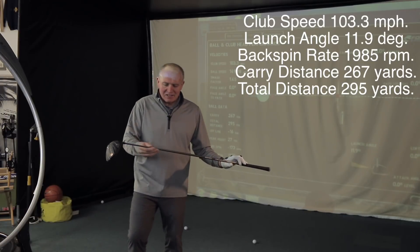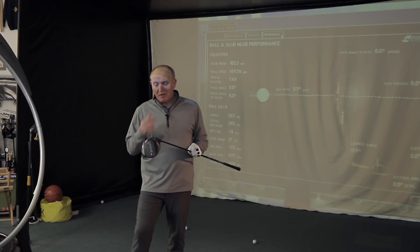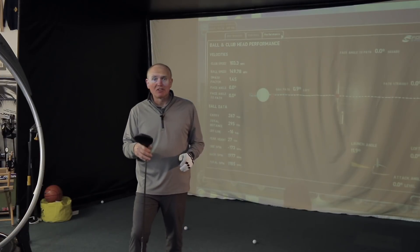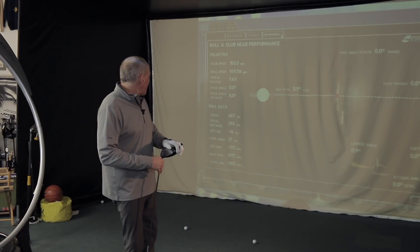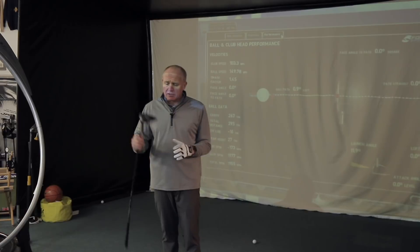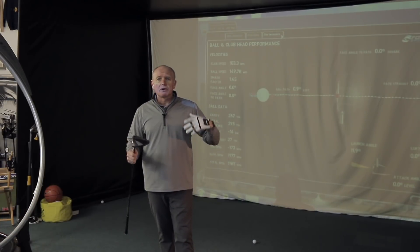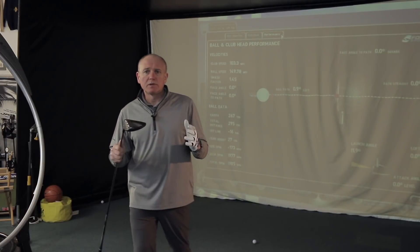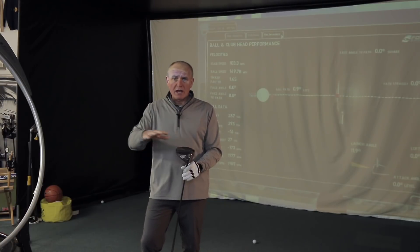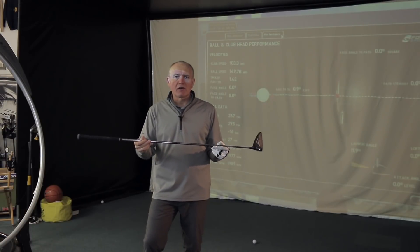A lot of this is also down to the shaft — it's having a big effect on the numbers. It's a great head and I can't wait to do the head-to-head with the standard G400. That last shot is about as good as I'm going to hit it. If you're interested in buying one of these drivers, please go and get a fitting. Try the different heads because there are four options now and one will suit you better than the others. Don't be afraid to try different shaft combinations.